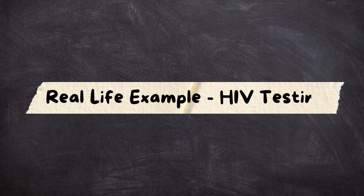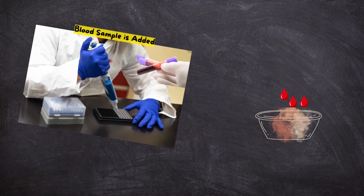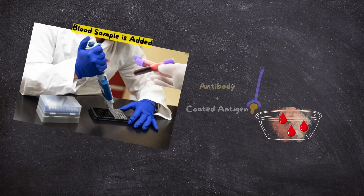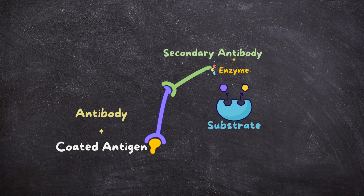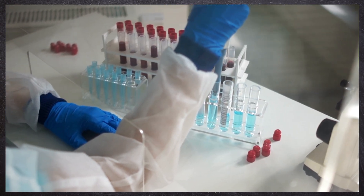Real-life example: HIV testing. The plate is coated with HIV antigens. A patient's blood is added; if it contains HIV antibodies, they bind to the antigens. A secondary antibody with an enzyme then binds to these HIV antibodies. A substrate is added, causing a color change if the patient is positive. It's like a quick detective story, except it's happening at a microscopic level.